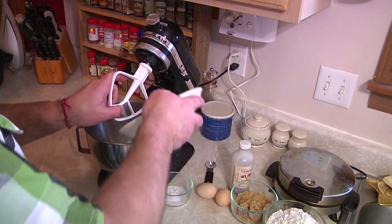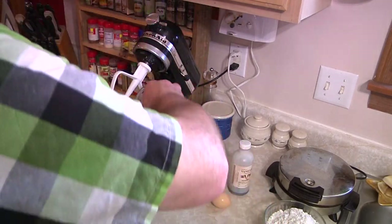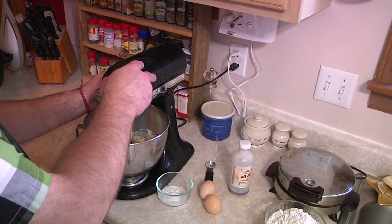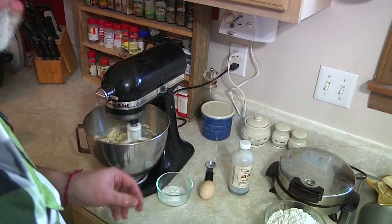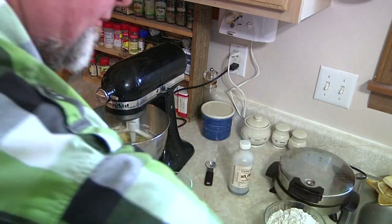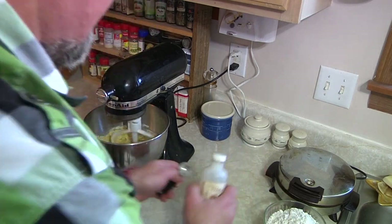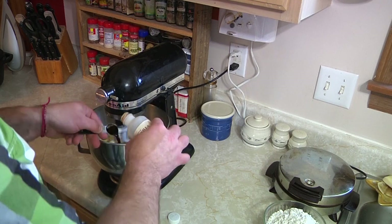First things first, let's get our butter into our mixer. In you go. We're going to get the sugars in there and get them creaming up. Now in go the eggs — one, two, a little slime on the side there, never hurt anybody, right? I've got my baking soda and my salt going in, and I'm going to put in my vanilla — in you go. Vanilla's in.